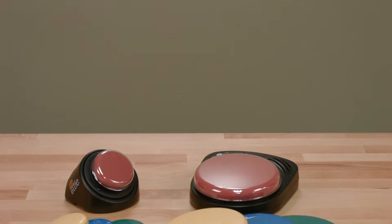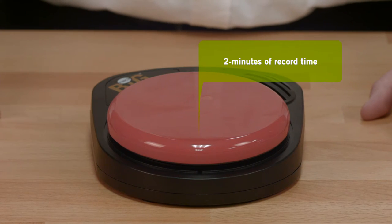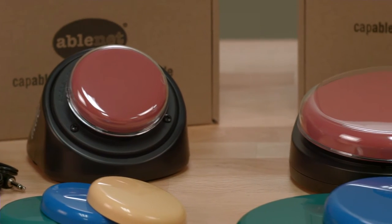Both devices enable a user to communicate by playing a single message up to two minutes long. The user simply activates the colored switch top and the message plays. While both of these communication devices look different, a majority of the features and functionality are the same.